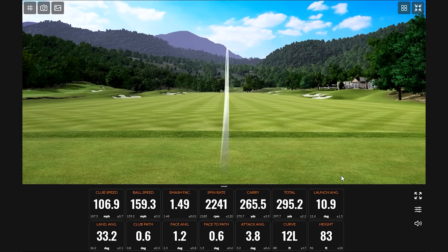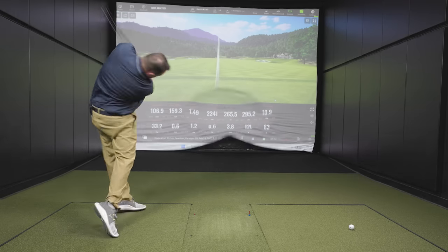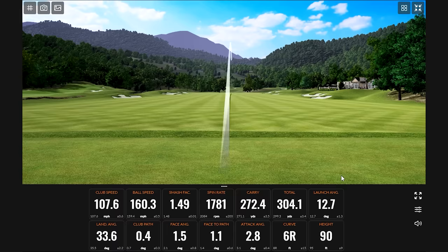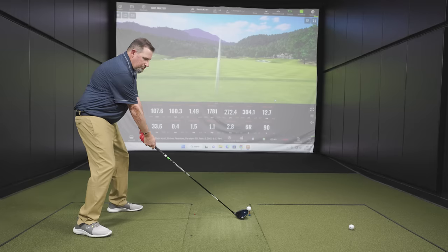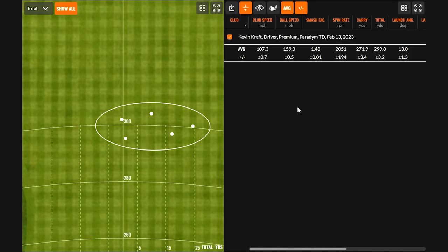Seeing that ball speed consistently — just under 160 on ball speed. Club head speed needs to come up a little bit. Here's a quick review of the numbers on the Paradigm Triple Diamond: 107 club speed, a hair under 160 on ball speed, 2,051 spin, 271 carry to 300 total. Pretty happy with that — smash factor was good, ball speed was pretty decent.